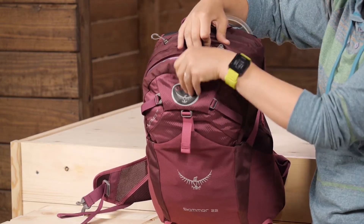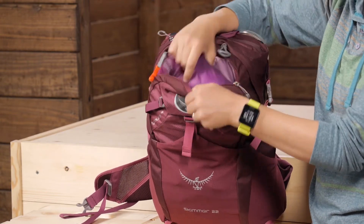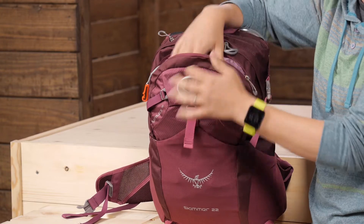Above that slash pocket you have another small access pocket. You can store your keys there so they don't get lost in the pack, along with other small lightweight items.